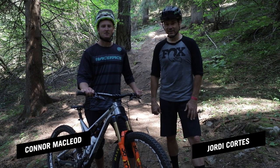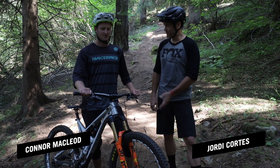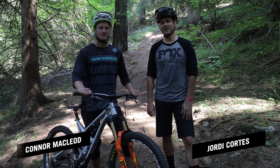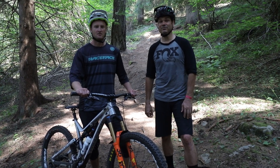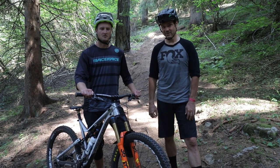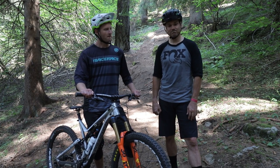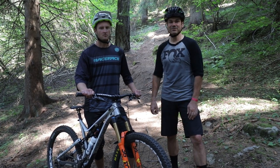Hey Dialed fans, we're here in Valdesola and we've got Conor with his new Comensal. We decided we're gonna expand on episode 15's basic suspension setups. We've had some requests for how to get your bike set up even better, so we picked a piece of trail here and that's what we're gonna do.